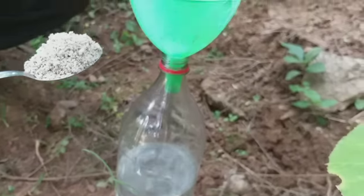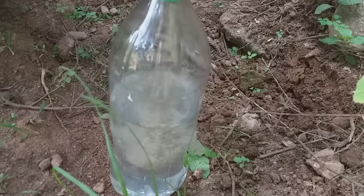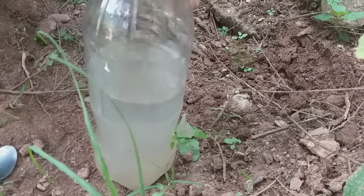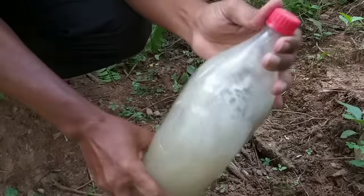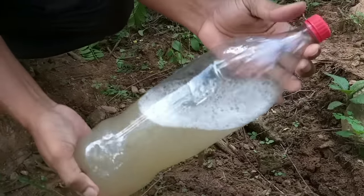Aqui, você vai colocar em aproximadamente um litro de água uma colher desse adubo. Colocou a colher, agora vamos dar uma chacoalhada nele para ficar bem perfeito. Você vai chacoalhar aproximadamente um minuto.